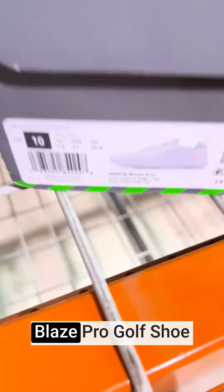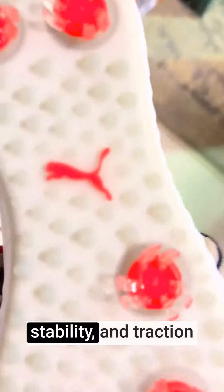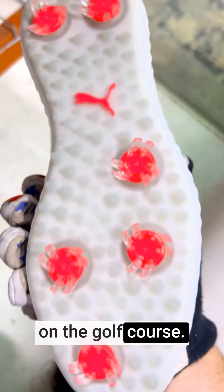Hey, it's Matt from Lift4Products. The Puma Golf Women's Ignite Blaze Pro Golf Shoe is a stylish and performance-oriented golf shoe designed to provide women golfers with comfort, stability, and traction on the golf course.